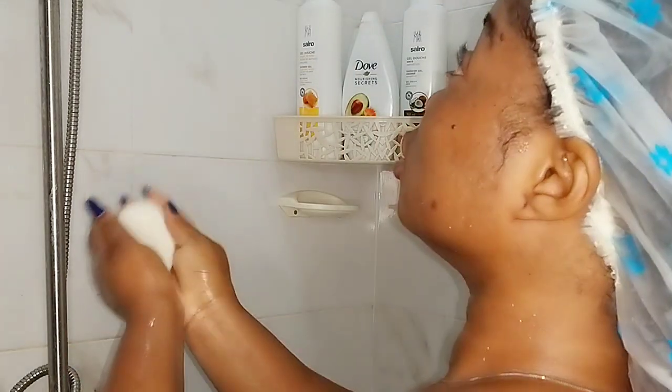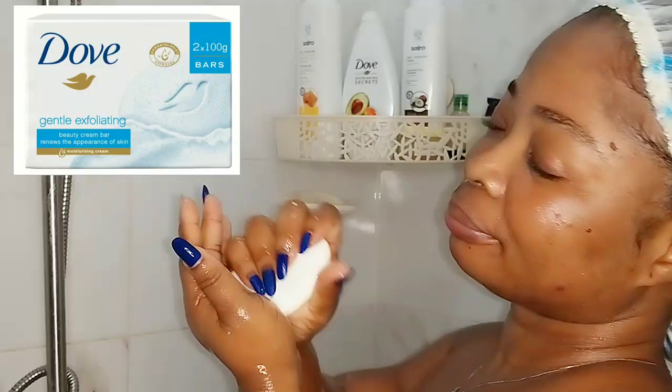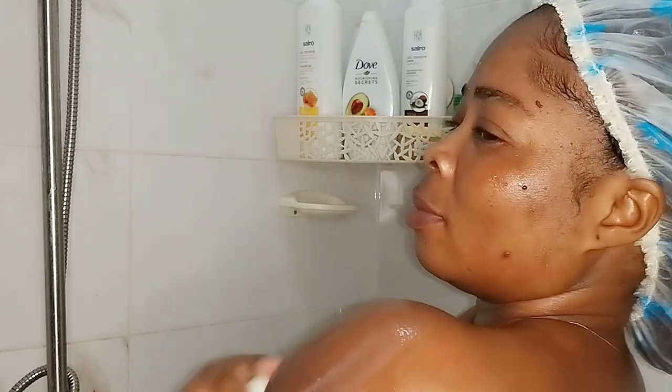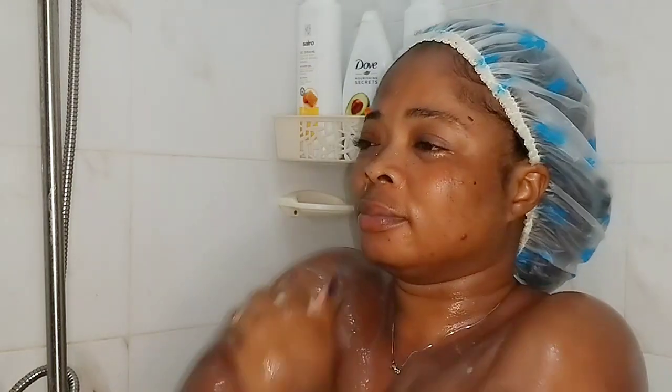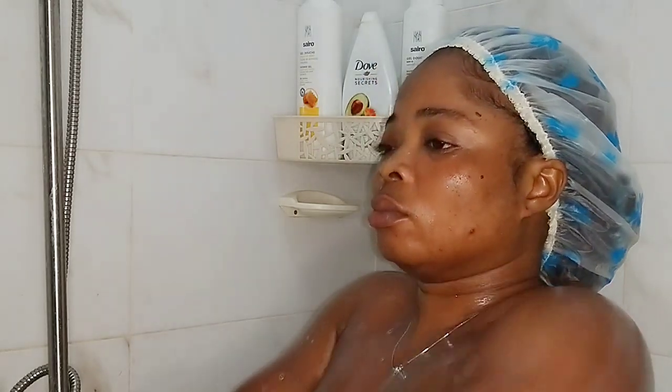I love doing this first before adding soap or sponge on the body. Now I'm using this beauty bath exfoliating soap to wash my body, so it should take off all the dirt on the skin. This is basically exfoliating the skin before taking my bath.